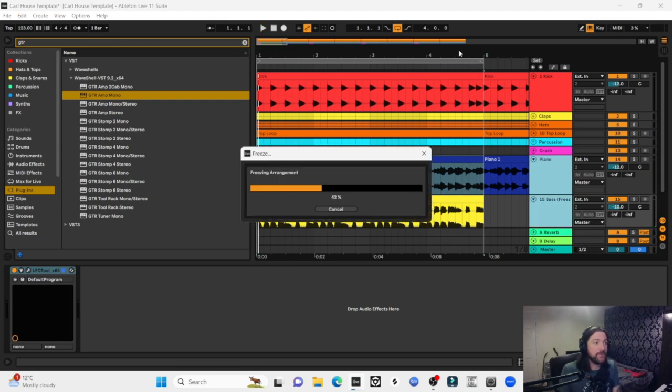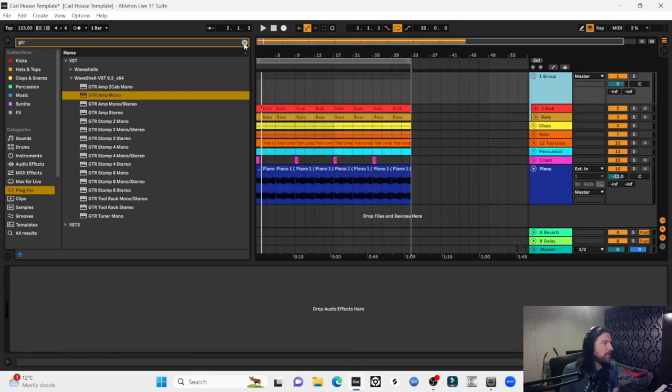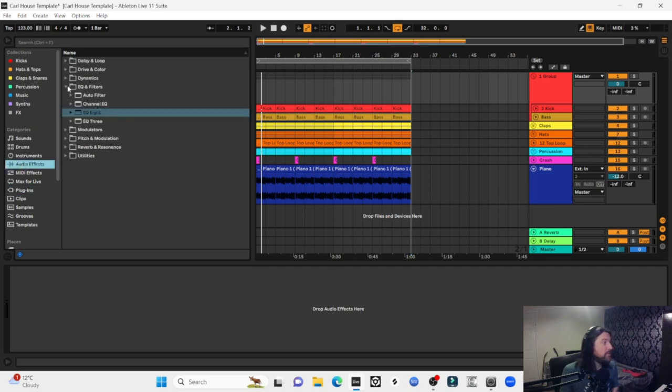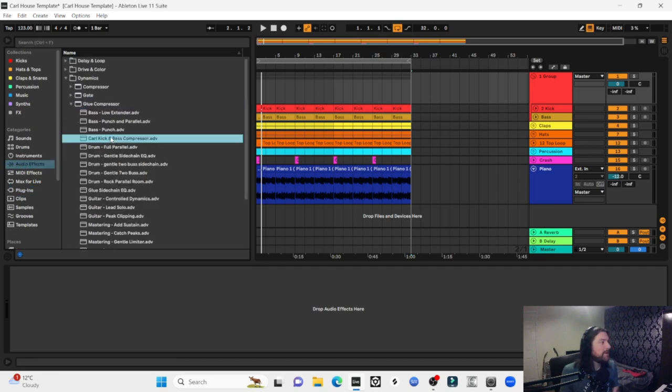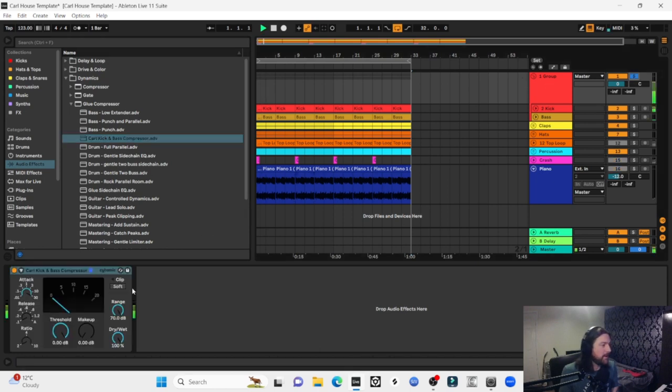I'm going to flatten those side chains on the bass and piano, then group up the kick and bass. I'll put a glue compressor on these two with a preset I call 'kick and bass compressor.' Playing the kick and bass together, then with everything else — that's grooving along nicely.